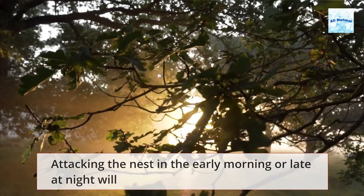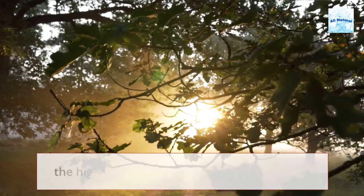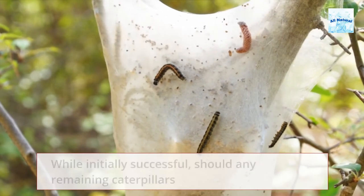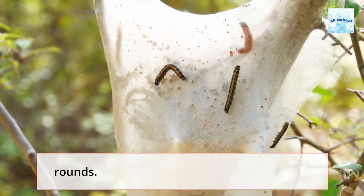Attacking the nest in the early morning or late at night will ensure that the bulk of the caterpillars are in the nest, giving you the highest chance of success. While initially successful, should any remaining caterpillars decide to rebuild their nest, this strategy could take a few rounds.